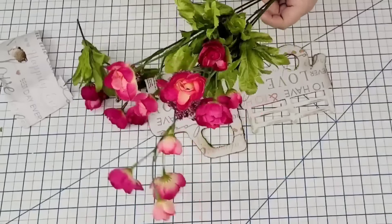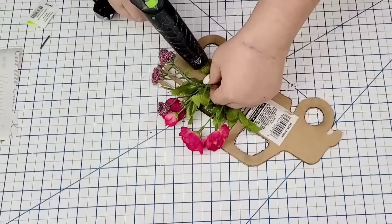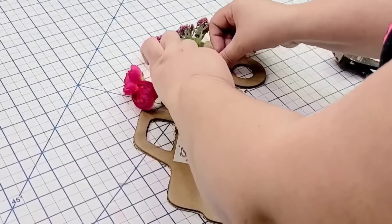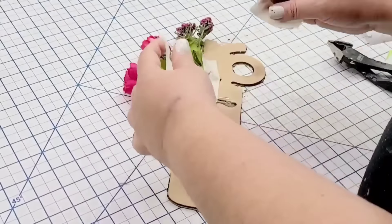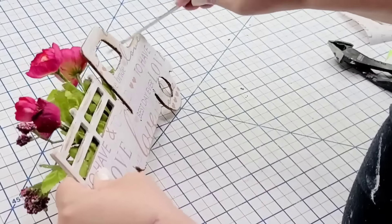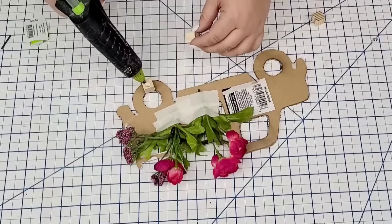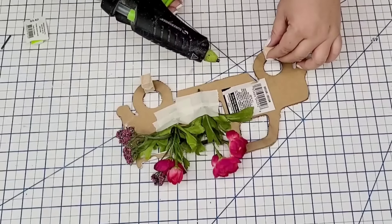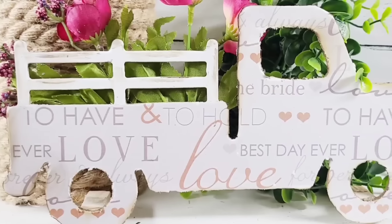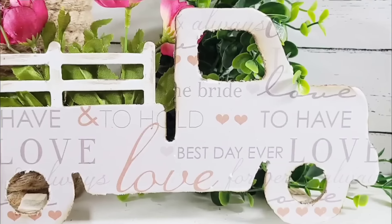I'm going to take these little cute flowers — I believe I got them at Walmart — cut a couple little branches and hot glue them to the back of the truck so it looks like the bed is filled with beautiful flowers. I'll cover the back with masking tape to make it a little cleaner, then smooth the edges with a nail filer. I'm going to add a couple of wooden blocks from Dollar Tree behind each tire so it can stand up. I love this one — it's such a beautiful decor for Valentine's Day.